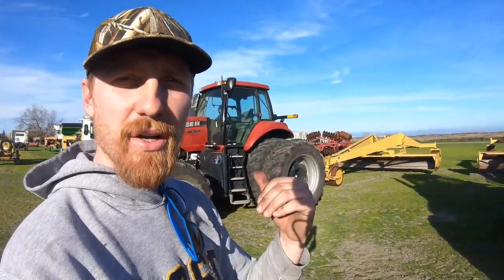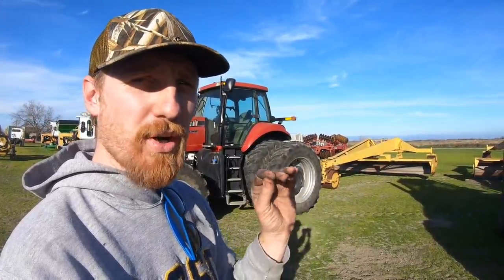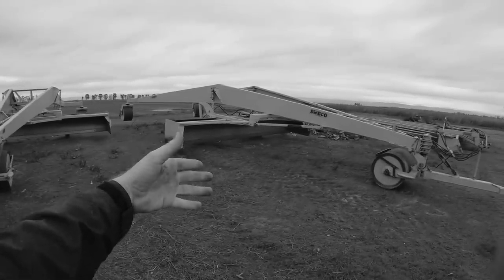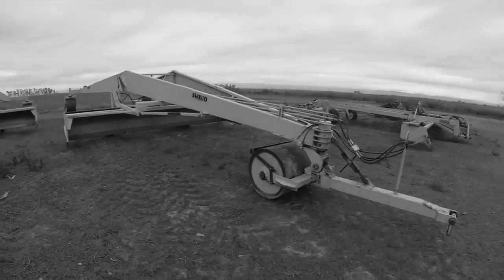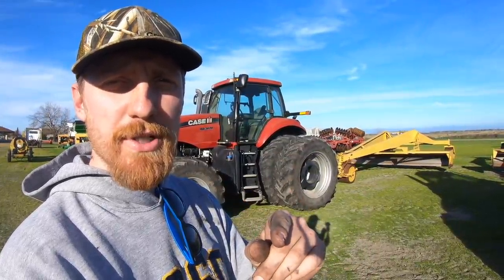You can see behind me our 340 Case Magnum and 245 are hooked up to our land planes. We basically just moved them out of the mud holes that they were in to higher ground so we could more comfortably work on them, but I'll go through how we check the land planes in a future episode because we're just not quite there yet.